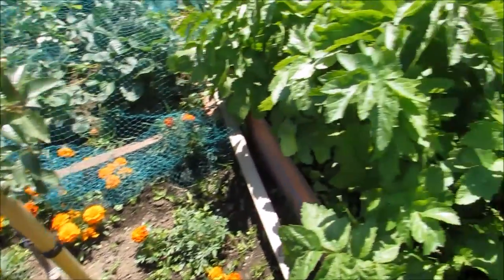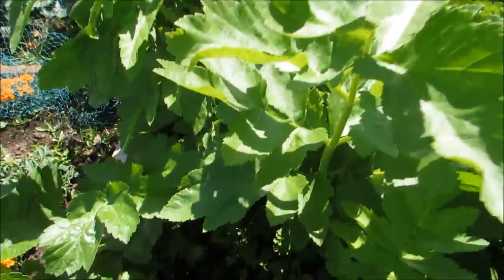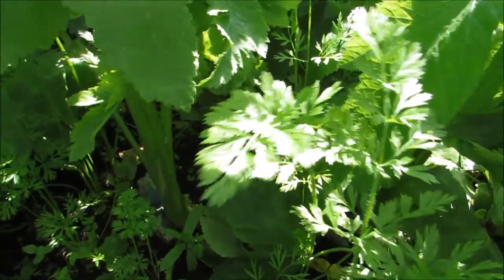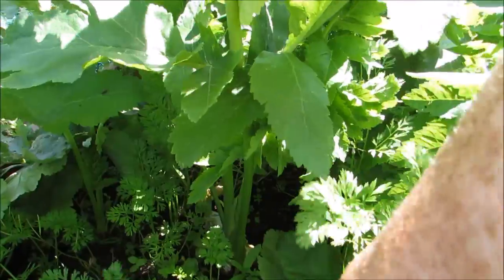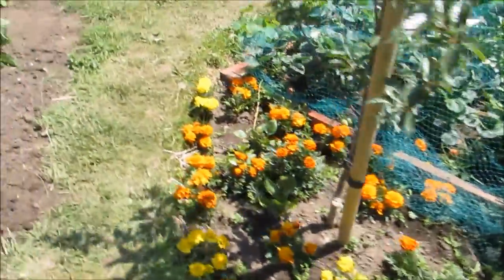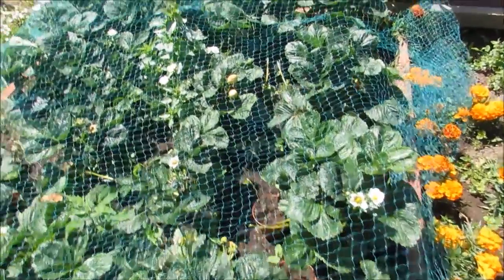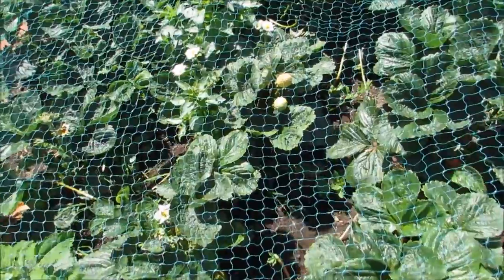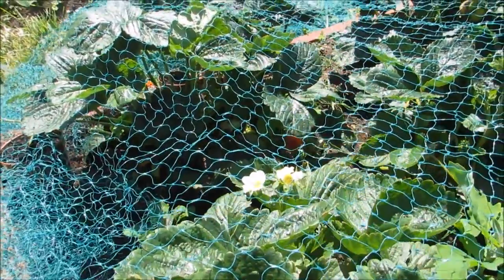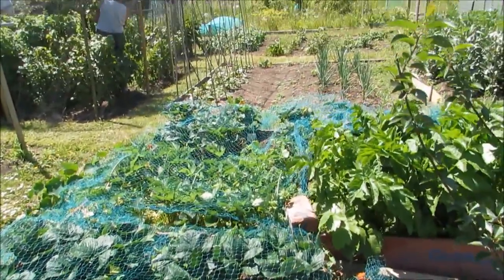Moving round. Marigolds in here. There are the parsnips and there are some carrots in here. The carrots now are getting quite big — they're being shaded a bit by the parsnips, but they'll be fine. All the strawberries are doing really well. Plenty of big strawberries on. I don't know if you can see those ones under there, but they're huge. All the strawberries along there are all the same.